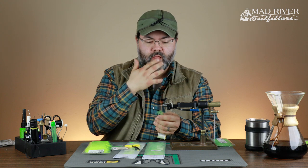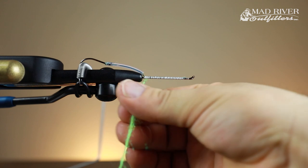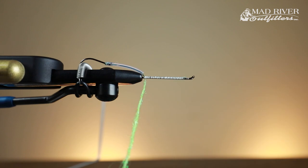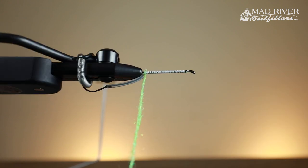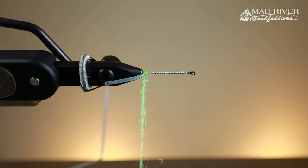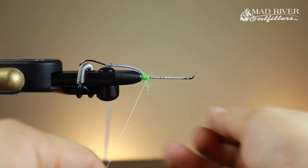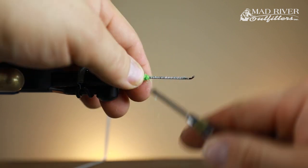I'm going to wet my fingers and just get it dubbed in nice and quick. I'm not going to make a real tight body — I want this to be real loose. This is a real fluffy material. I'm going to spin this around, making a ball right back here. Pick off a little bit extra, basically making a tight, real fluffy ball right there.